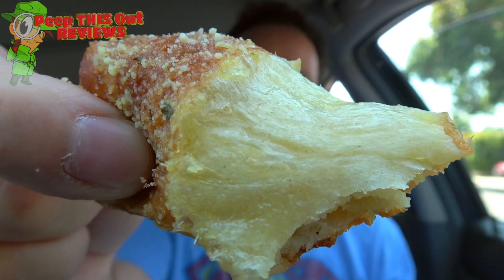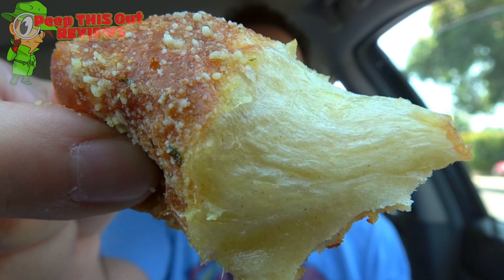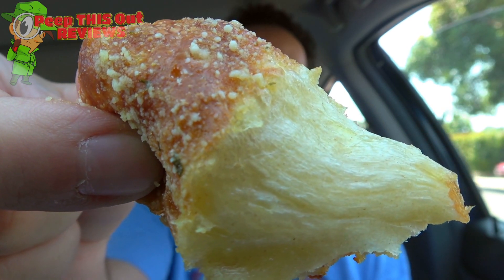Very buttery right off the bat — it almost feels like it's drenched in butter, and I'm okay with that because I love butter. You get the garlic on the back end, and then the pungentness of that Parmesan hits pretty strong. This is freaking delicious. I hope you guys can see how moist this is on the inside. There is lots of tasty butter on this one, followed by the garlic and the Parmesan, and just the overall satisfying crunch of the bread itself. This is super, super tasty. Very, very well done.